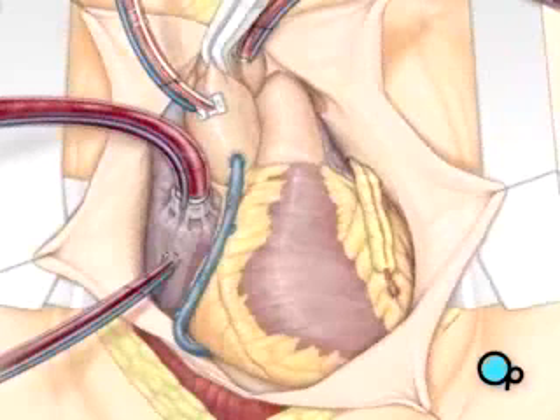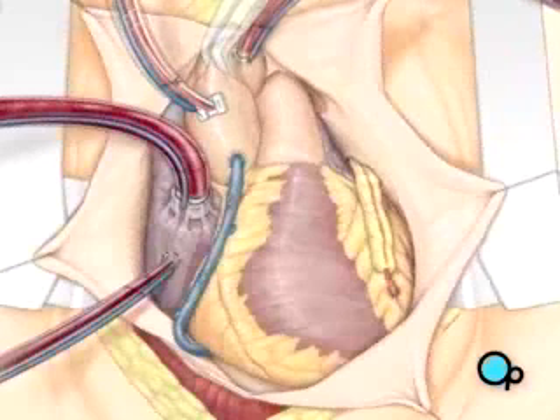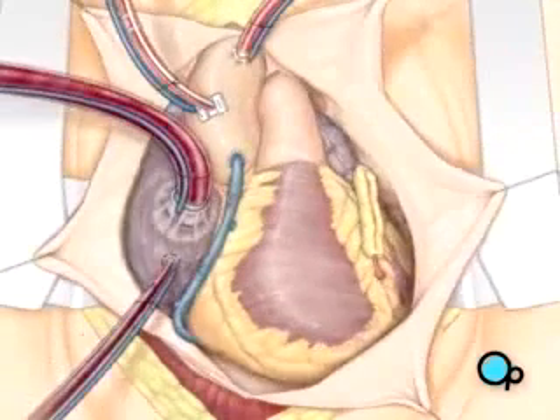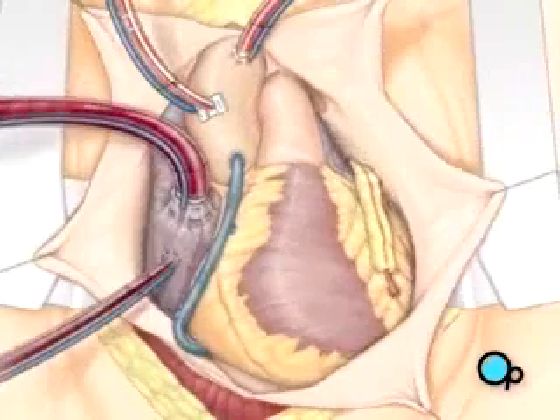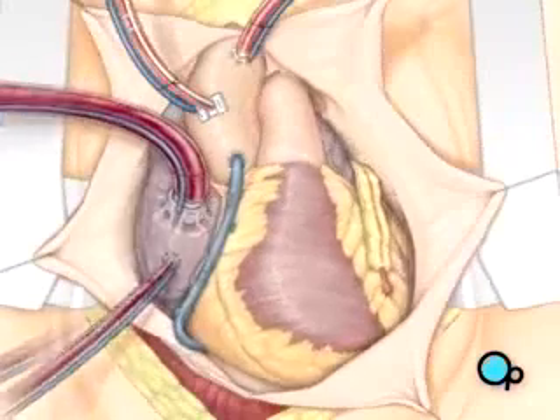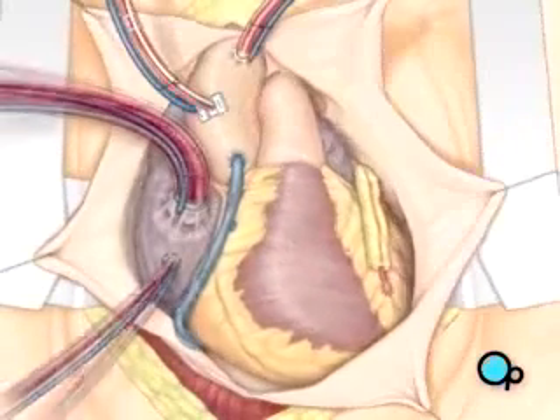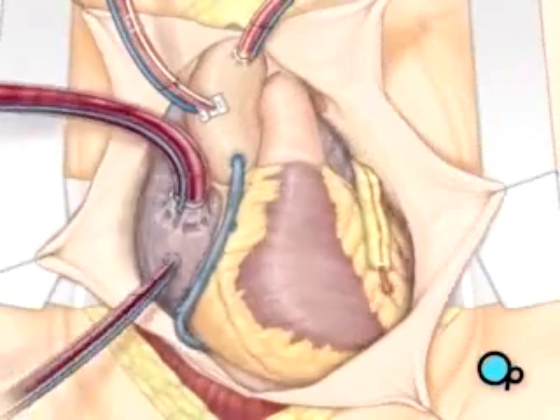Once the grafts have been completed, the clamp on the aorta is removed and the heart is allowed to begin beating again. As the temperature and the rhythm of the heart slowly return to normal, the heart-lung machine is disconnected.